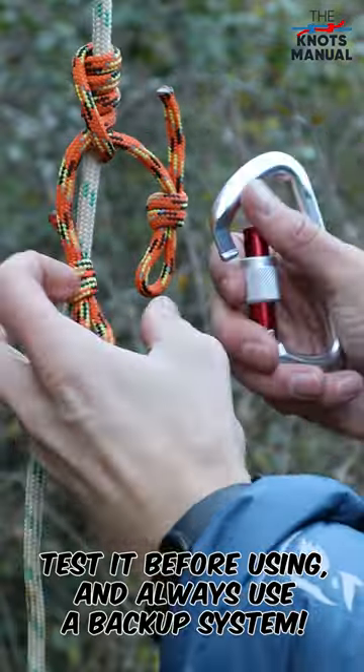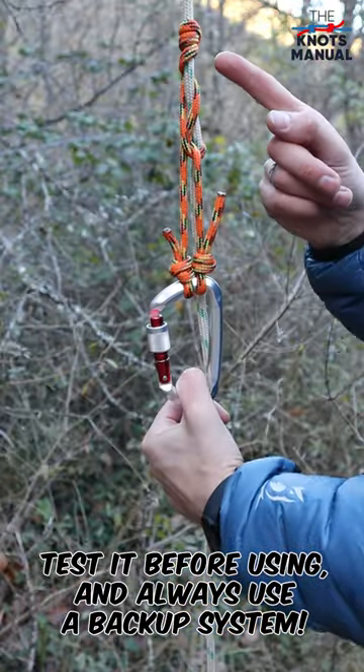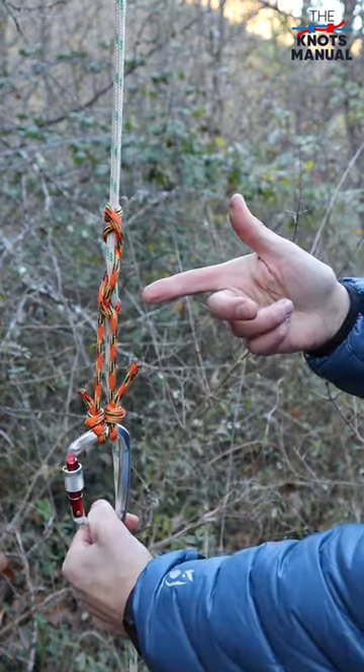Finally, take your carabiner and put it through both of these loops — and that's how a finished distal hitch should look like. To learn other useful knots, subscribe to our channel.